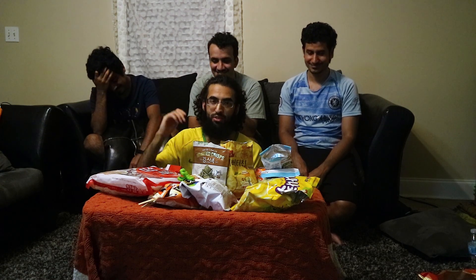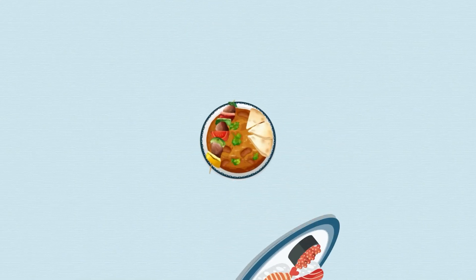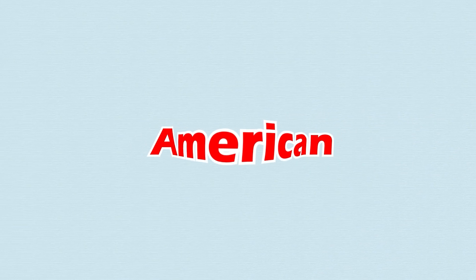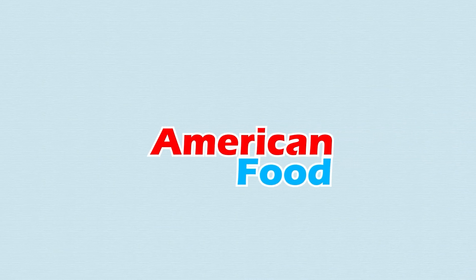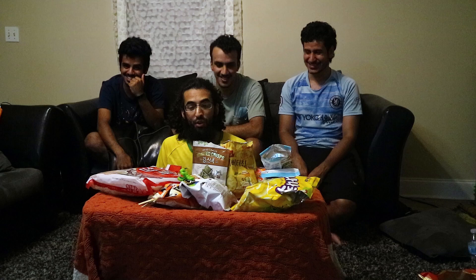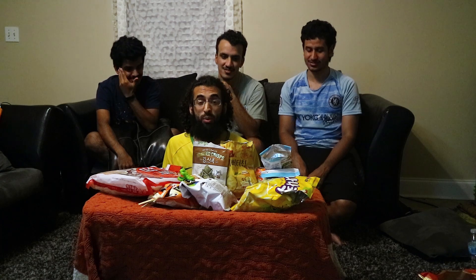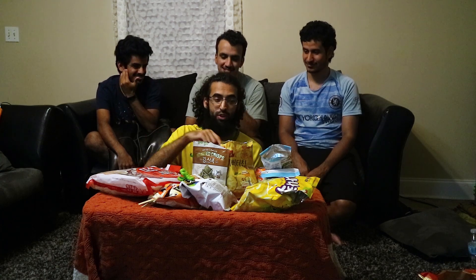I don't know what this guy's doing behind me but I'll figure it out in the editing. Let's roll the intro. All right, we're just going to start tasting them randomly — well, we already did that, but we're doing it again for the camera. If you want to see the real reaction, go watch the video in the description. So let's start with...